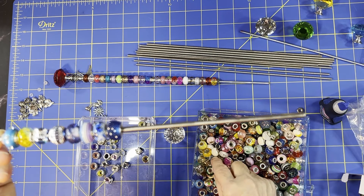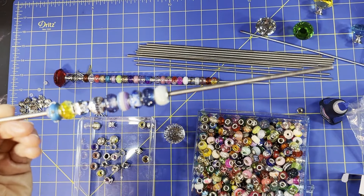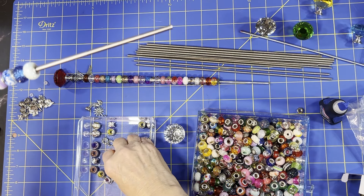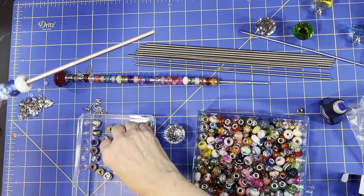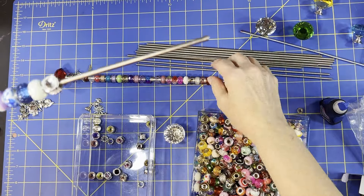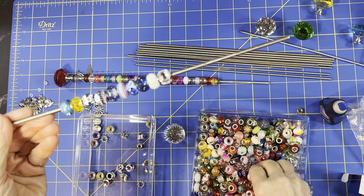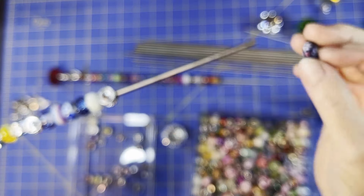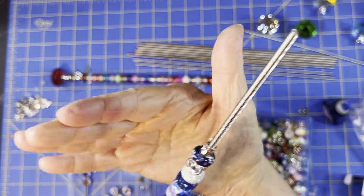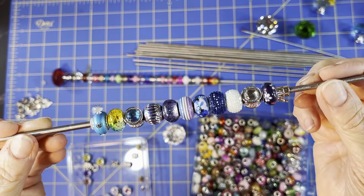I'll add a white bead in the middle, then maybe a clear one, then a dark blue one with flowers on it. Let's put on the cute little bunny charm - I'm calling it a bunny because it kind of looks like one. You can definitely tell I'm using a lot of blues in this one.